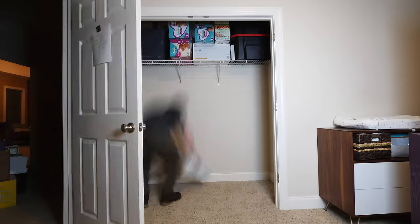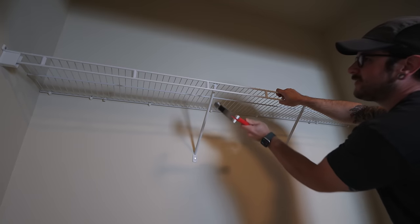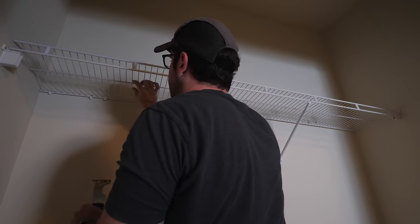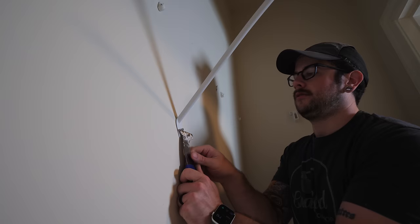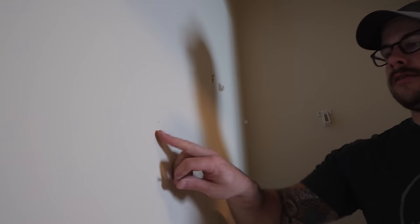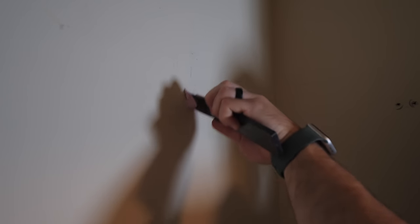Before installing anything, I had to get everything moved out of the closet and then get the wire shelving removed. The key to removing these types of clips without damaging your walls is to pry out the little nail which expands the end of the clip in the drywall. Once the nail is removed, the clip can be pulled out of the wall with minimal damage. I removed all the clips and then came back with some spackling to fill all the holes — this little plastic shim actually worked great as a temporary putty knife.